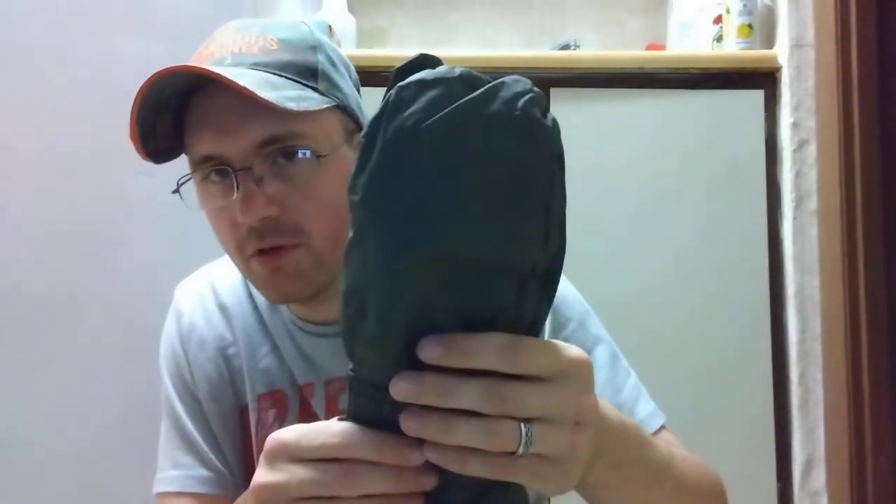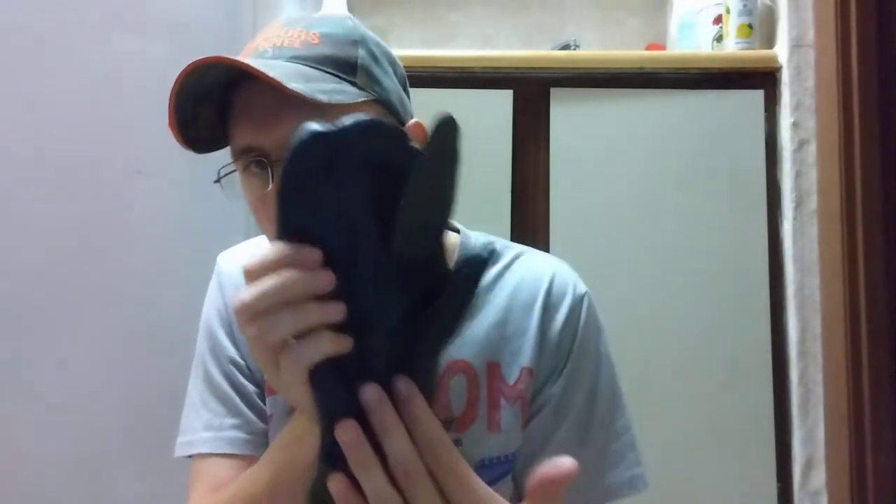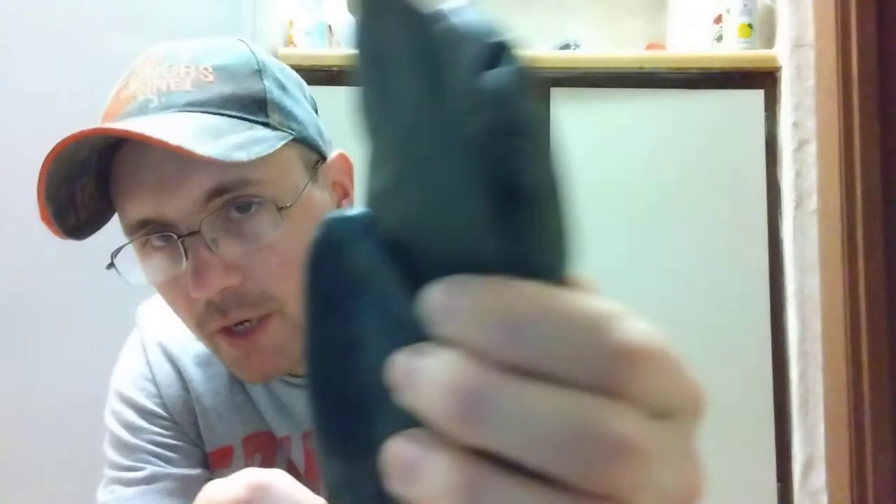These are an olive drab glove. The top of the glove has a water-resistant material — I don't think it's Gore-Tex, but it is really loud. As I said, these are shooters mittens and they have a black leather palm. These are used.